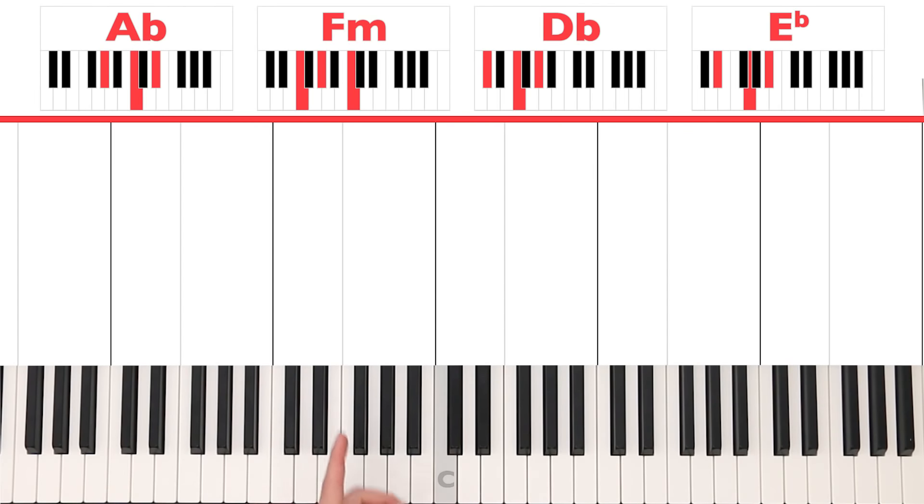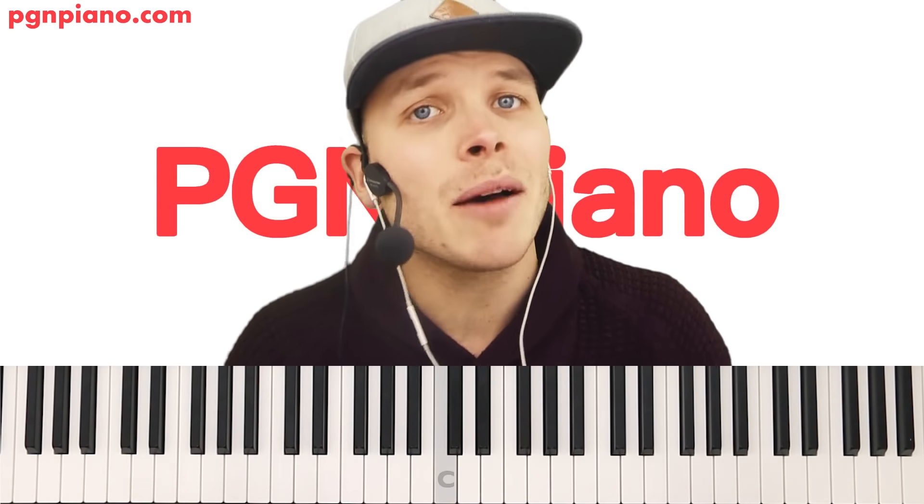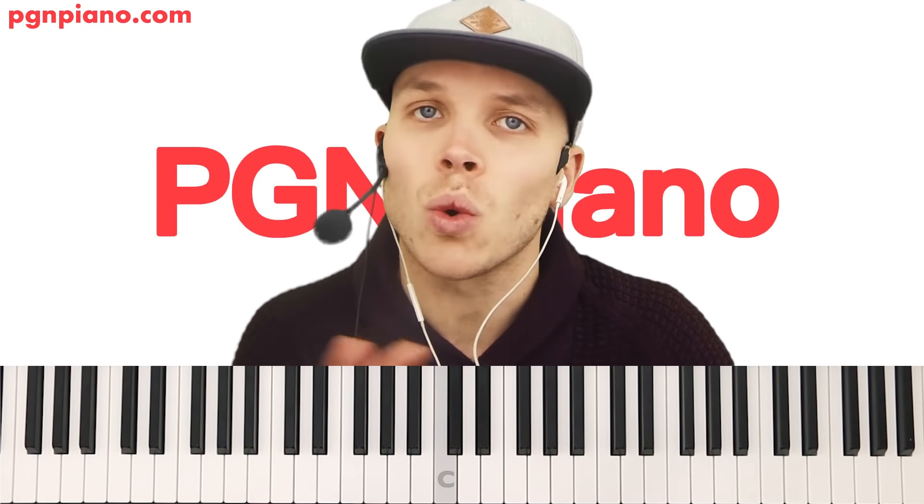Let's have a look above the piano. We've got A flat, F minor, D flat, and E flat — one of the most commonly used A flat major scales. If you don't know what that means, that's absolutely fine. I'm going to teach you all of the notes you have to play anyway, but I want to have a look at the left hand first.